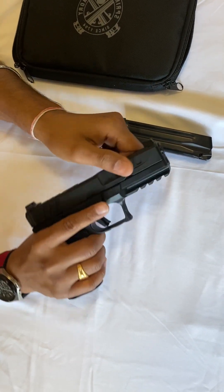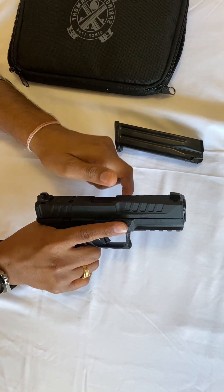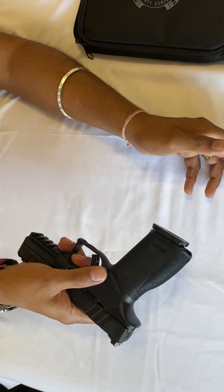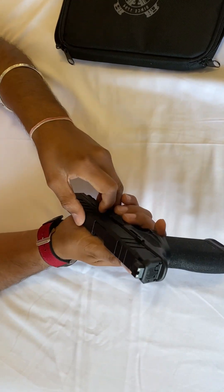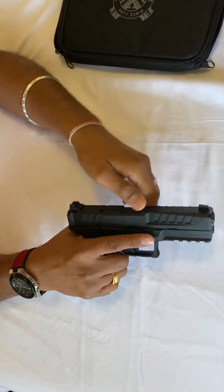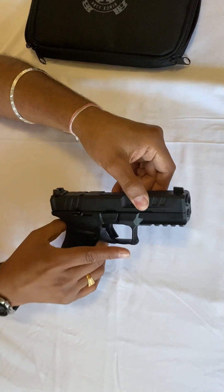The slide is really, really smooth — I like it, very nice. It has a push-fit 17-round magazine. There is front and rear serration on both sides — very nice cuts.